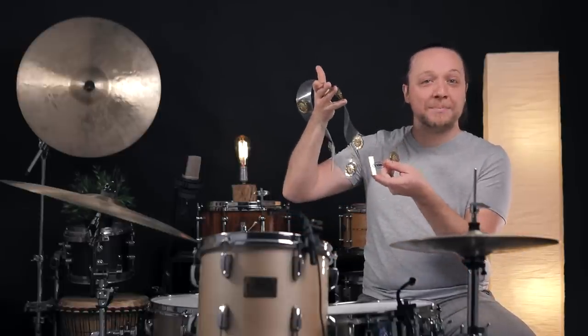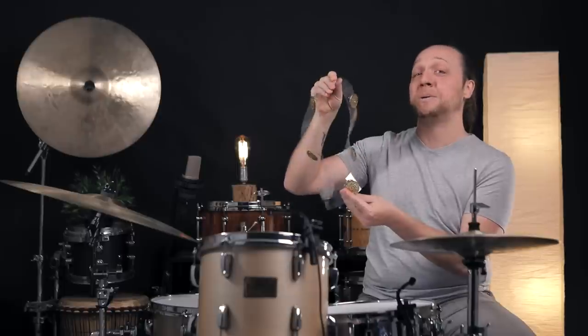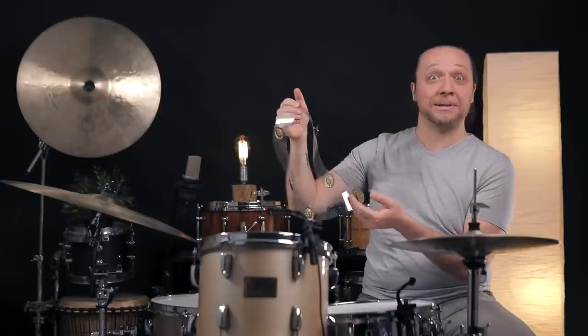Thanks so much for coming along on this journey. If you want to see some other things you can do with studio rings, we have done a fair amount of experimenting in the past — I recommend you go back and see all the things we've found, including making your own jingle rings if you have a broken tambourine lying around. Later on this week we're going to have all of the rest of the demos from today — muffling and not — over on the Patreon. Please follow the link below and see if there's a tier that's right for you.